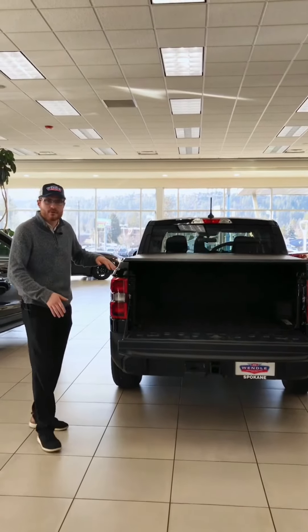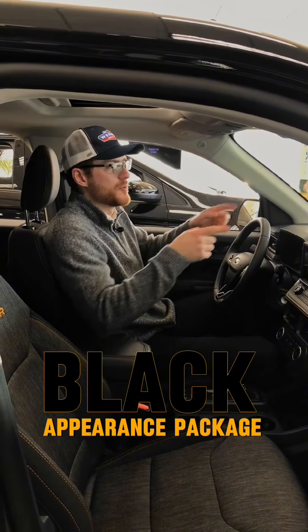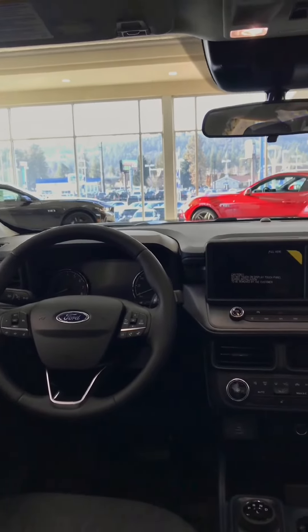This is a black on black Tremor. Let's see the interior, which is going to be that black on black. You have the black appearance package on it, and we'll touch that when we go back to the front. Shadow black exterior, black interior — this looks phenomenal.